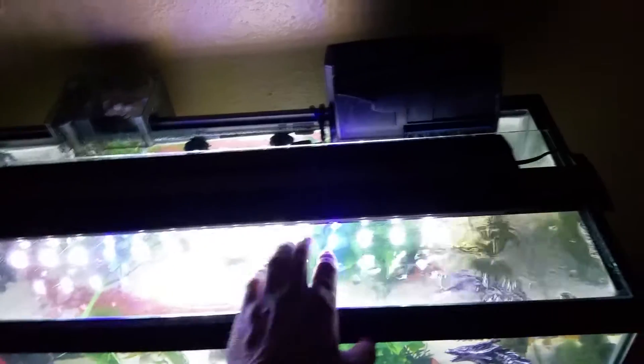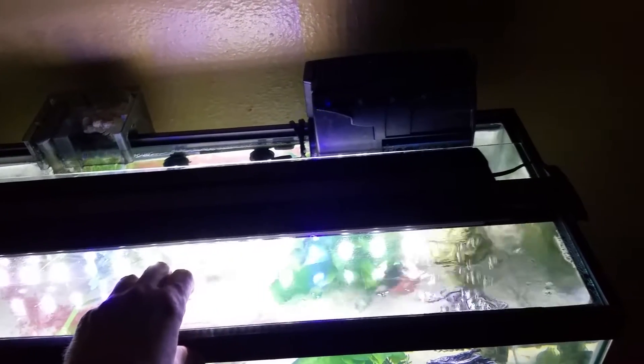So I have two filters on there. I'm also using a Versa Top as well. And here's a night view — there it is at night time.